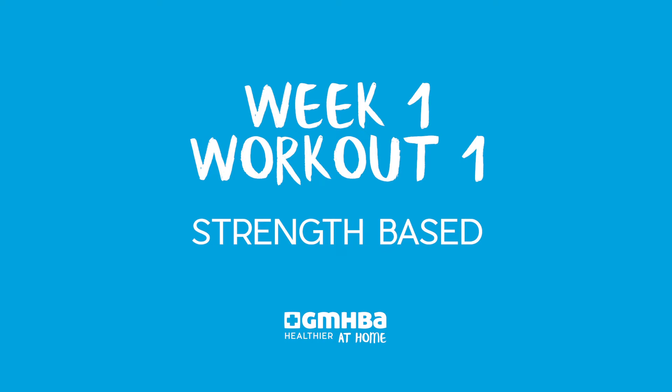All right, so today is week one, workout one, and we are doing a strength-based workout today.